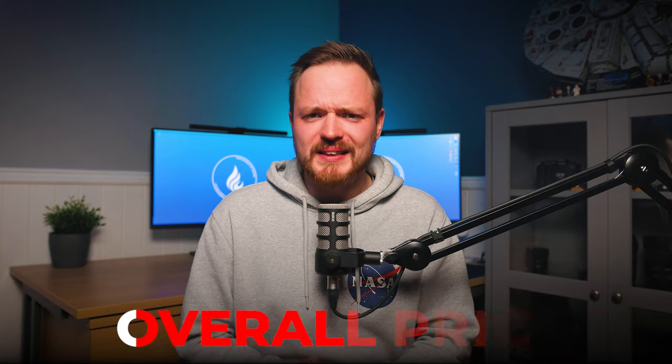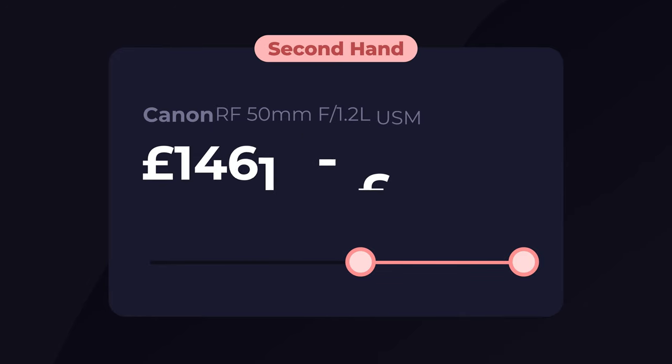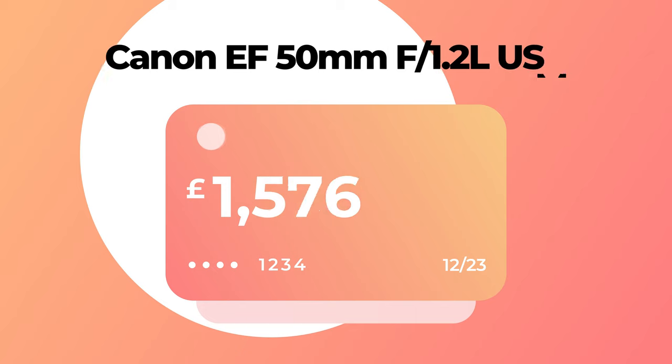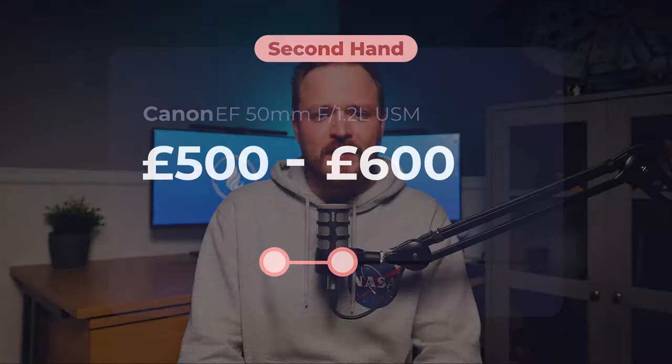Last but not least is price. For all of these amazing features — f/1.2 aperture, reliable autofocus — it's going to be expensive, coming in at £2,449 new, and around £1,500–£1,600 used in reasonable condition with the box. By comparison, the older EF 50mm f/1.2 is still available new at £1,629, but secondhand you can find it for around £500–£600.